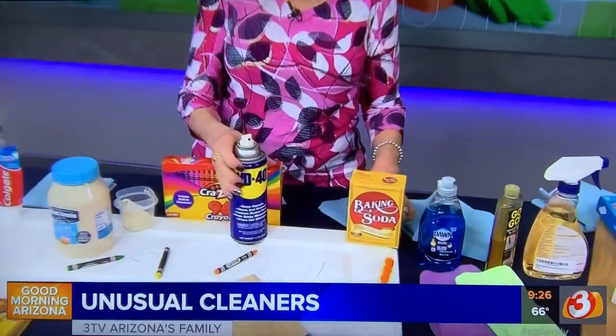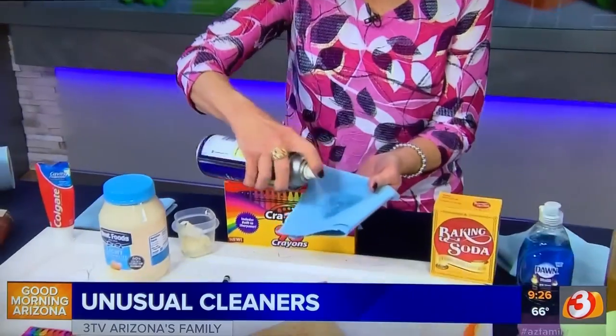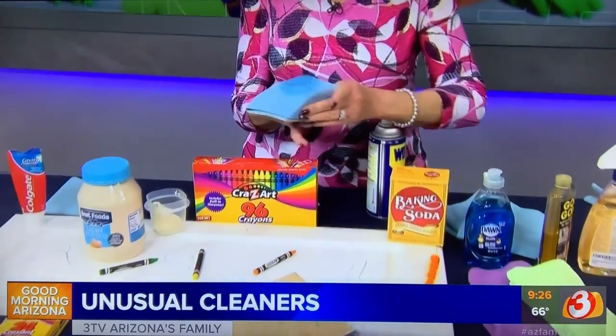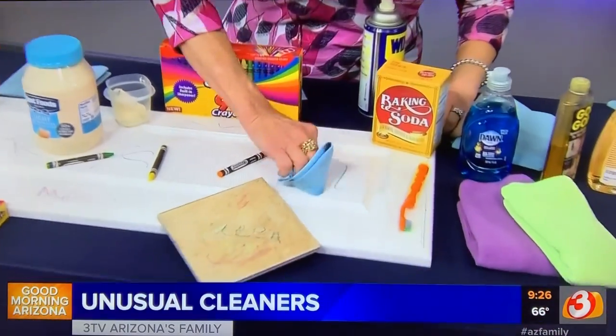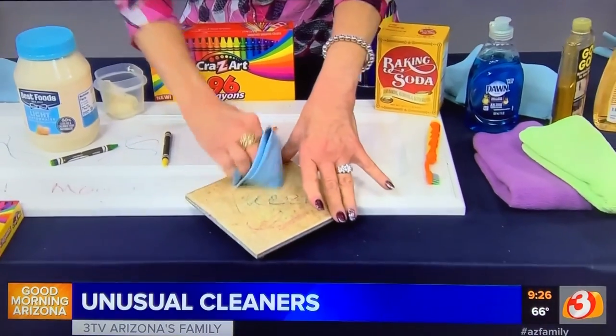When you're done, make sure you wash the area with some hot soapy water to get that grease off. Another oil you can use if you have it on hand is WD-40. Don't spray it on the wall or surface — spray it on your cloth and then just rub it on the crayon, just like that.